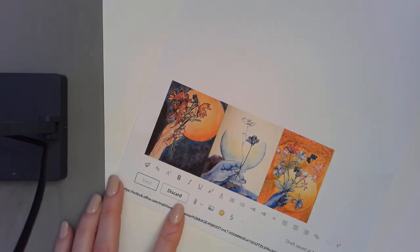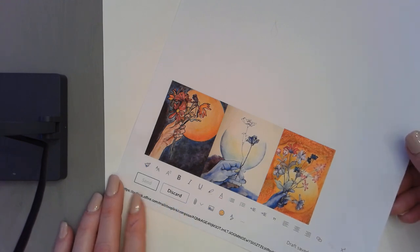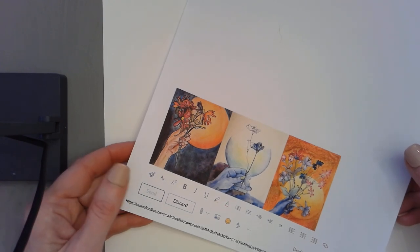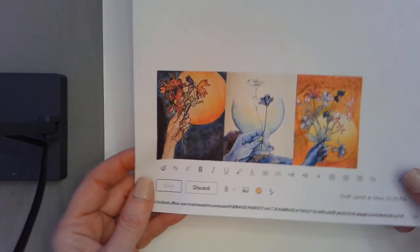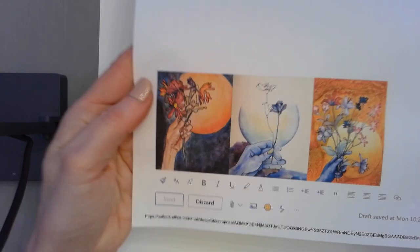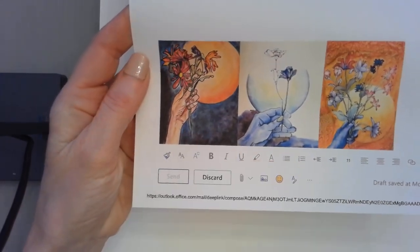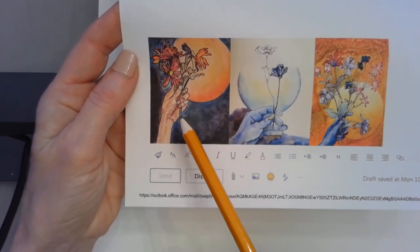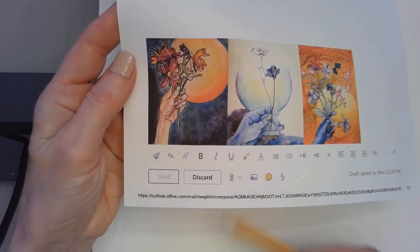Good morning everybody. We are ready to move on and make a little bit more progress with the actual project that we've been working towards with our watercolor skills and all our hand drawing sketching. On this paper there are three different examples of a finished project. This first one here is my sample — there's a hand holding flowers, and there's a sun in the background with a dark sky.